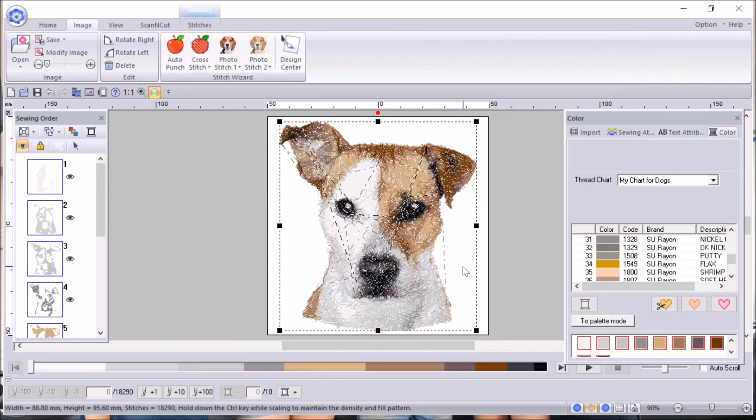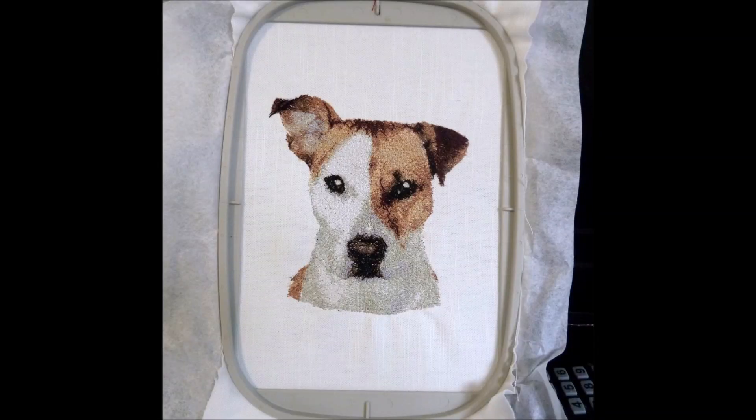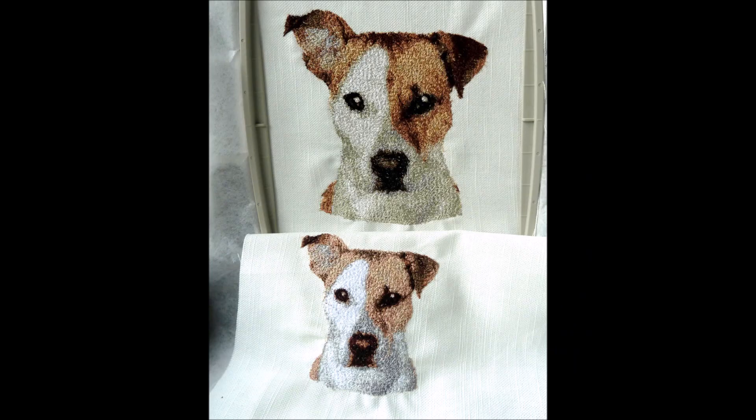That's going to show you what it'll look like at 4 by 4. When I've stitched both out, I'll show you the difference between the two sizes. Here is the large hoop size — it's come out quite well with a good amount of definition, and you can see those points of light in the eyes. And here are the two designs together so you can see the difference between the large and the small.